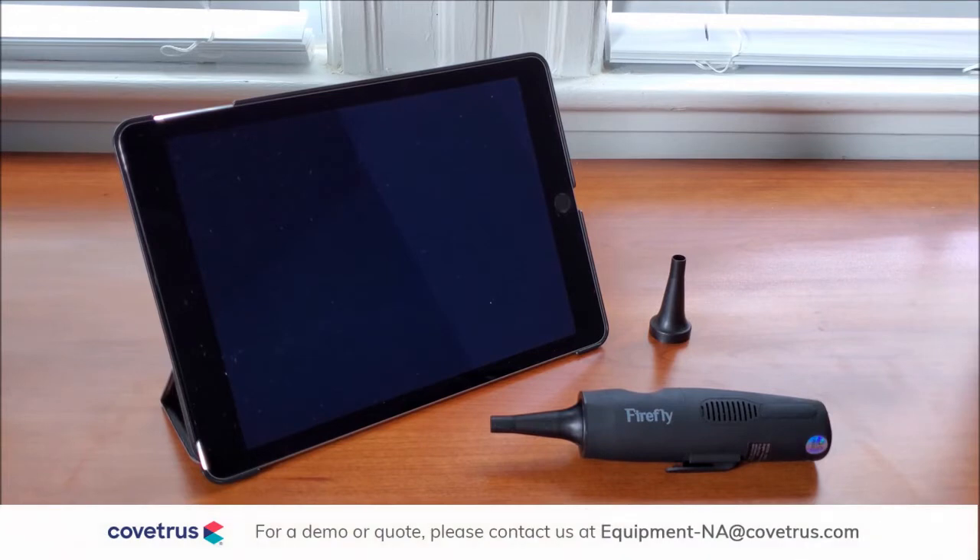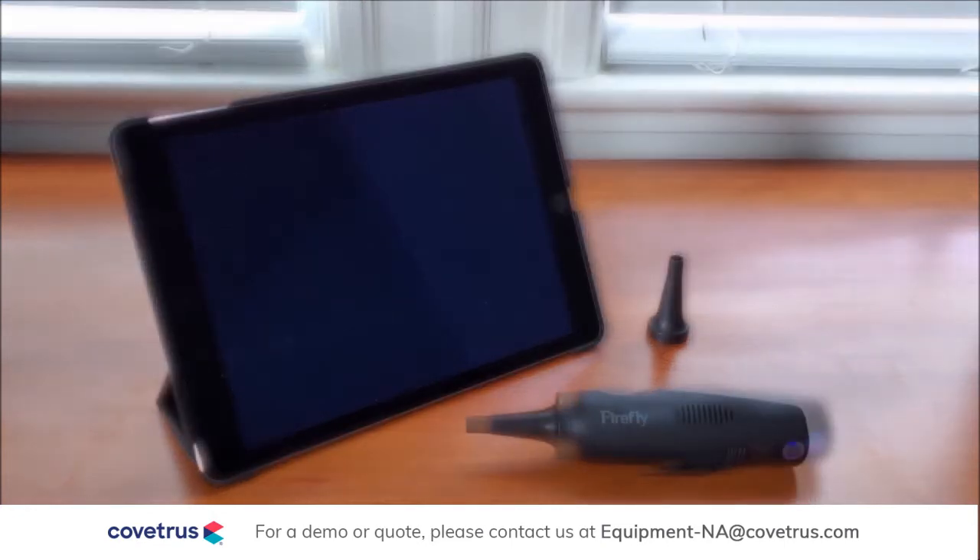In this video, we will be looking at the DE571 HD Wireless Veterinary Video Otoscope from Firefly and how it connects to your iPads, iPhones, and Android devices.